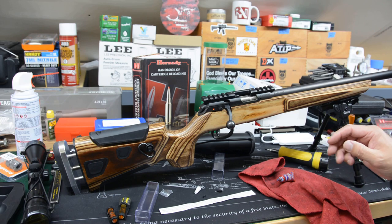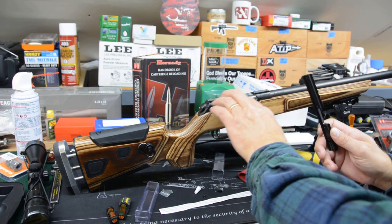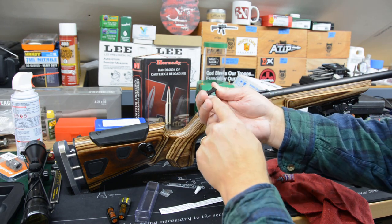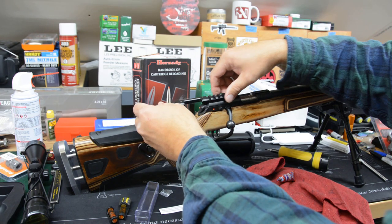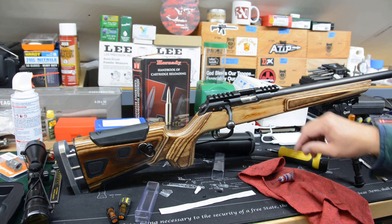Got everything out. Now it comes with some very simple instructions. It says to slide this onto the dovetail — this 11 millimeter dovetail that's integral to the receiver. You have to start from the rear, or I guess you could start from the front. Carefully slide it on there and guide it, and then you'll see the holes lined up. It lines up also with the ejection port.